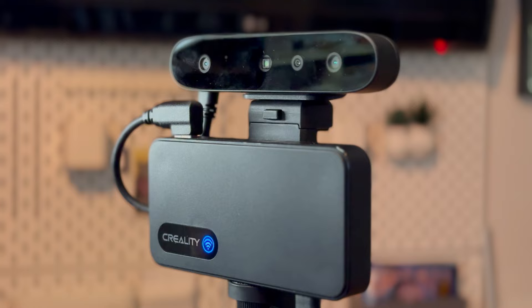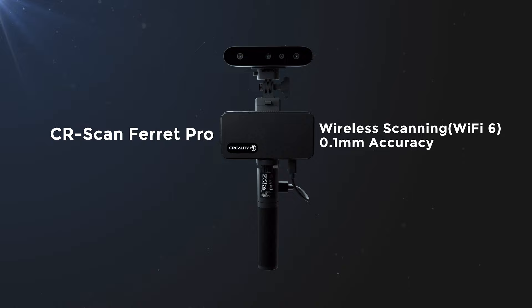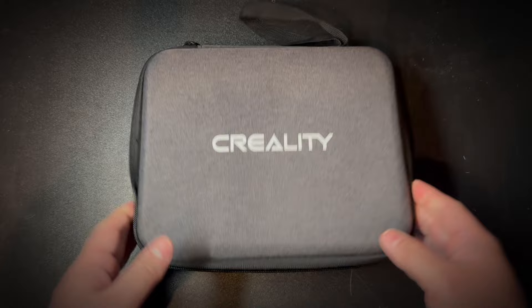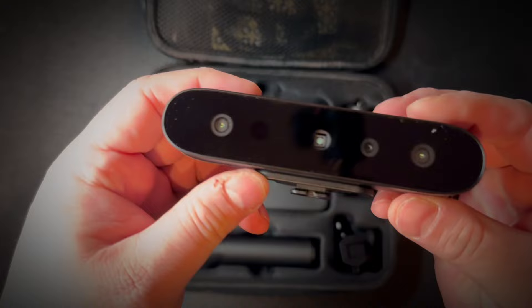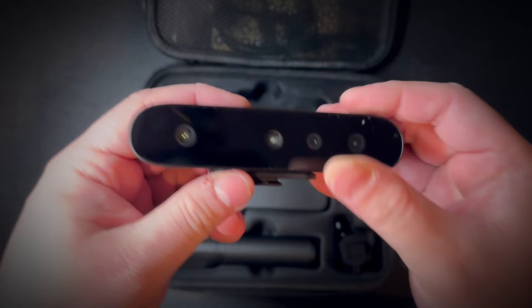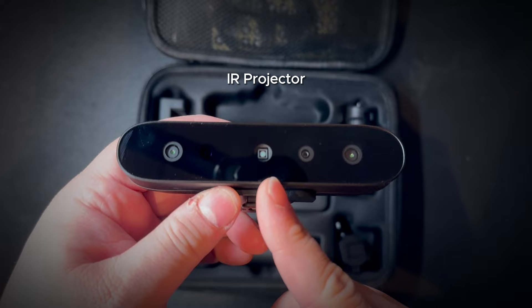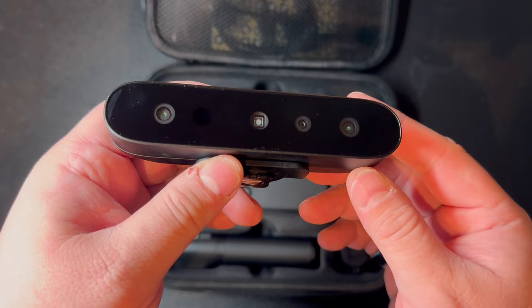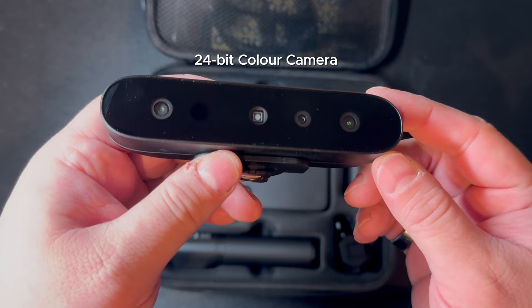The model I got to test from Creality is called the CR Scan Ferret Pro, and its special feature is wireless scanning. The scanner is delivered in a nice zippered carrying case where it is convenient to transport and take on a work trip. The most important part is the scanner unit itself, partly built in a tight aluminum shell. This is technically a so-called infrared scanner that includes an infrared projector and two infrared receivers — practically infrared cameras that detect the depth of the surface where the projector beam hits. In addition, the scanner also has a normal camera that captures the colors and textures of the objects being scanned.